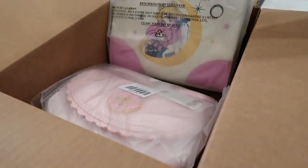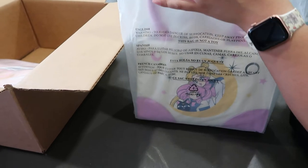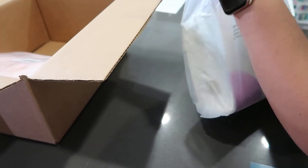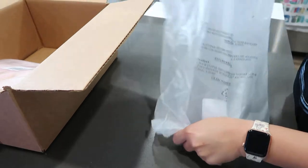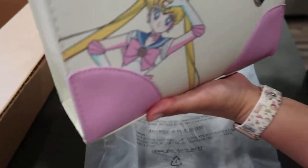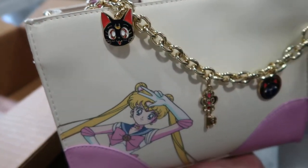Oh, there's two in there. I didn't get it. I was like, I'm just gonna get it. I'm gonna regret it. Oh my gosh, it looks so cute. Oh my gosh, it's a little handbag. Yeah, it's a nice size. Pretty small. Oh, it is super cute.